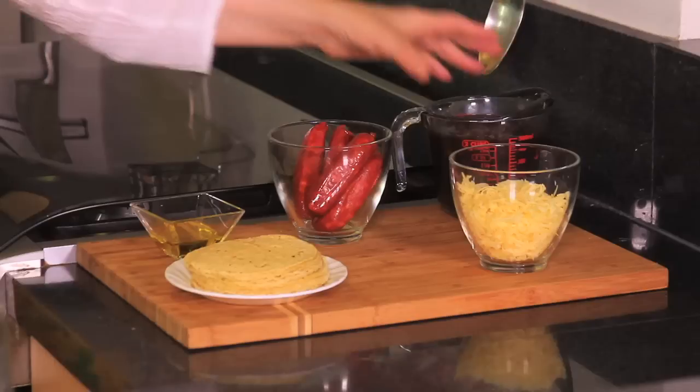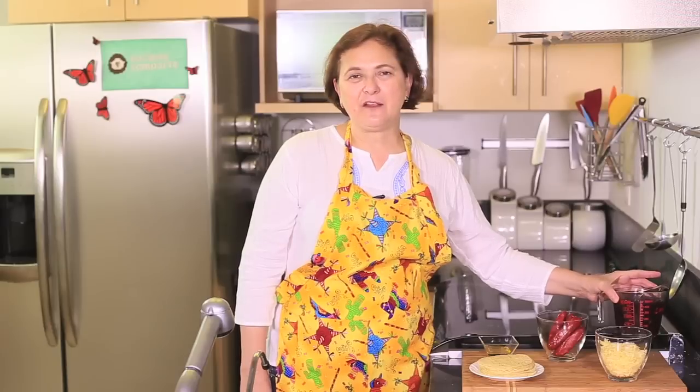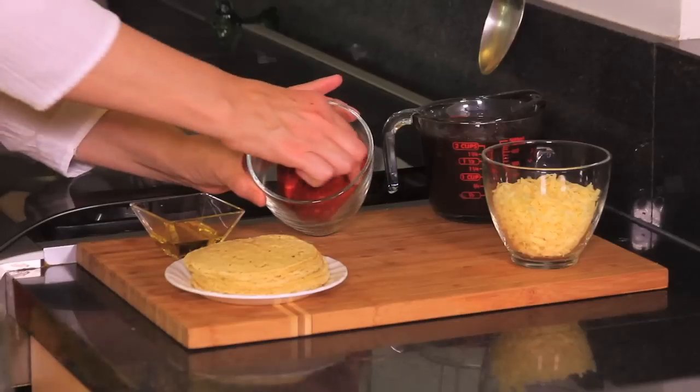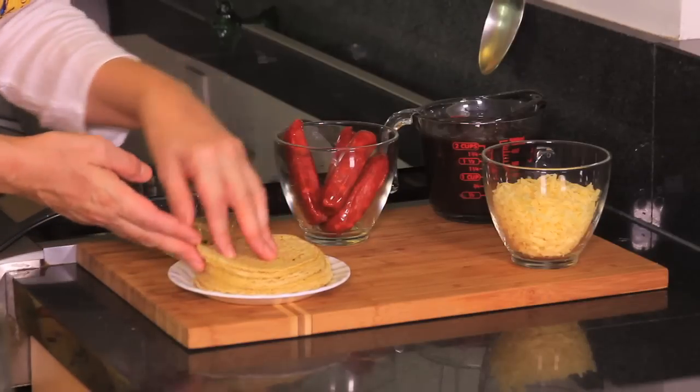Let me tell you what we're going to need. We need two cups of cooked beans — these are black beans, but you can use any kind of bean that you like. Also about a cup and a half of shredded manchego cheese, 300 grams of chorizo, which is this Mexican sausage that when you fry it, it kind of dissolves. Also 12 tortillas, some vegetable oil or olive oil, and that's all we need. You'll see how simple and delicious.